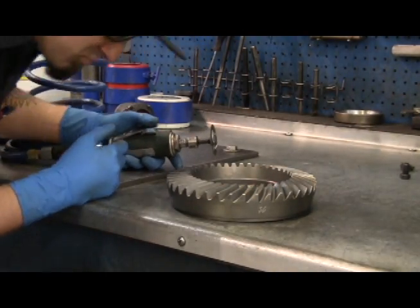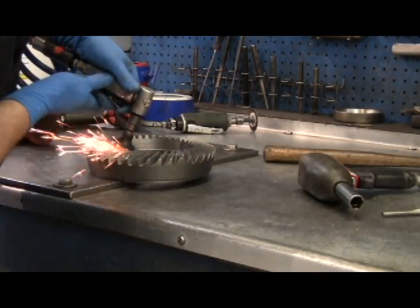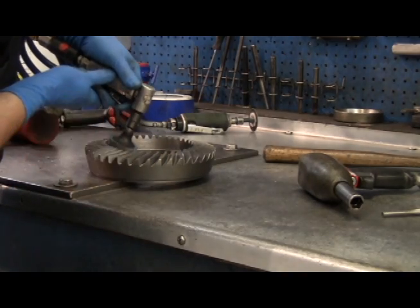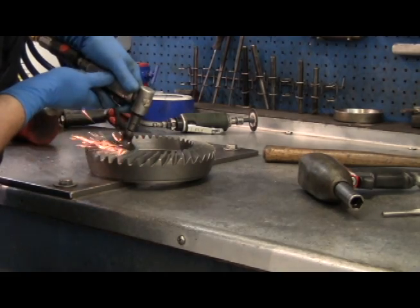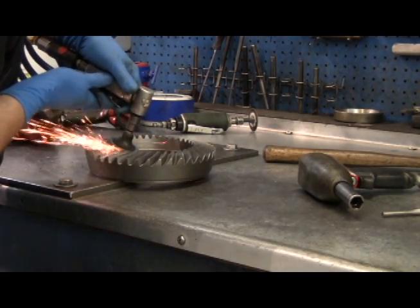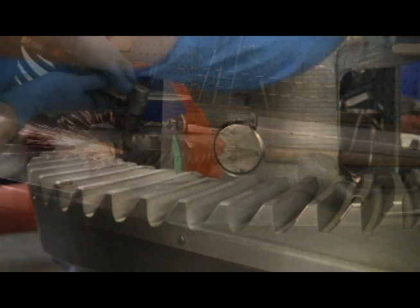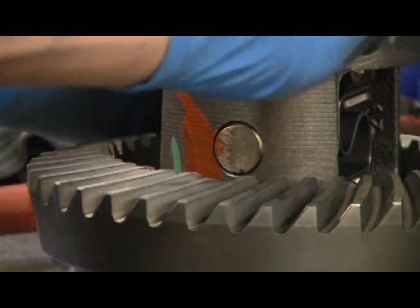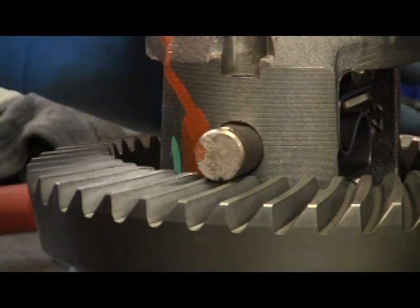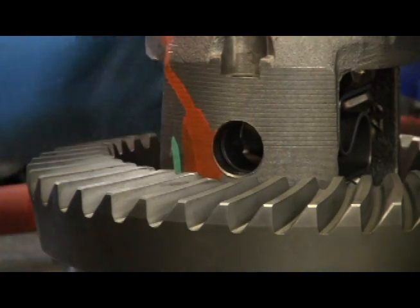Be sure to inspect the teeth for any burrs. Check the clearance of the cross pin shaft. If the cross pin shaft will not clear the teeth, move the ring gear and repeat the grinding process. With the right amount of material removed, the cross pin shaft can be removed and installed successfully.